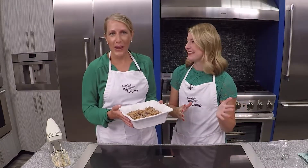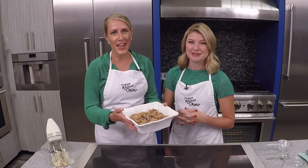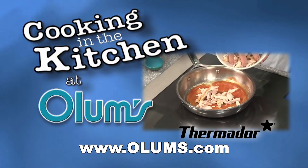Without having to worry — without any worry! For this edible cookie dough recipe visit olums.com. Enjoy the day. Cooking in the Kitchen was brought to you from the fully operational Thermador Kitchen at Olum's.